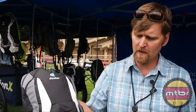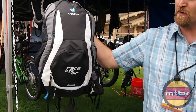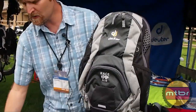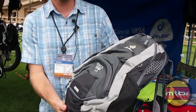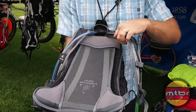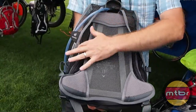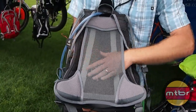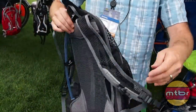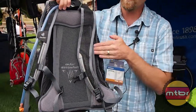This is another model from the line that we call the Race EXP Air. The model in my right hand is the new version for 2013; this is the current version. The current version is our most popular bike pack — for mountain biking applications, and we also see folks using these for hiking and bike commuting. As you can see, it's the ventilated back we're known for with the Air Comfort back. This model uses vertical stays made from spring steel, so it'll always bounce back with a ventilated back.